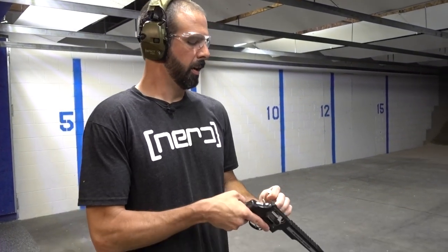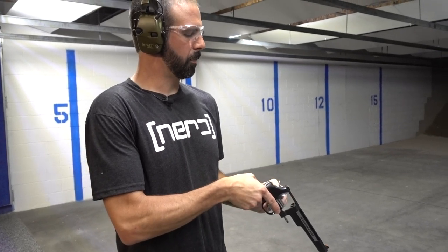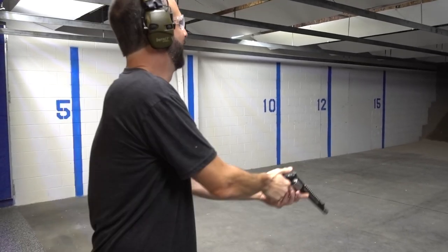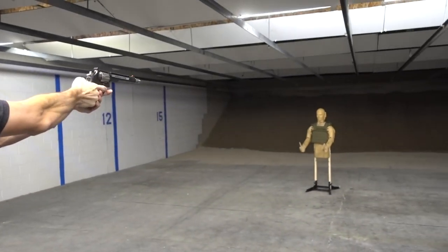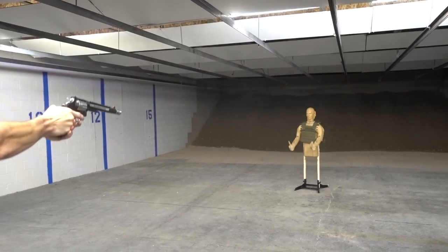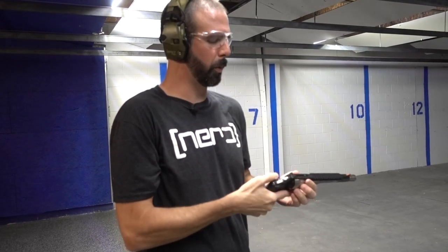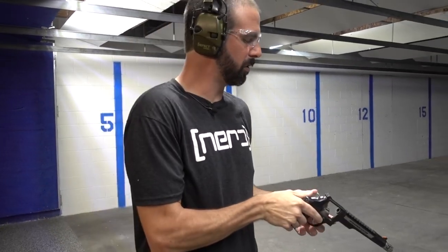Next up, Fiocchi Defense Dynamics, 240 grain flat nose moving at 1,310 feet per second. One of these days, Leslie's .44 mag will become mine — I can dream about it. I love this gun. There's no real kick to it — it's a nice soft shooter.